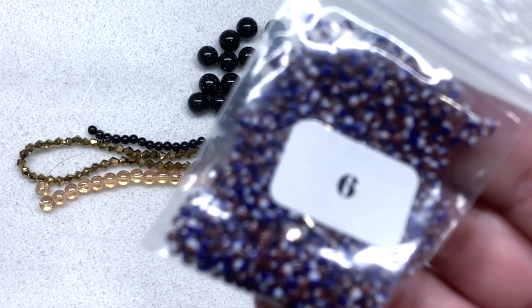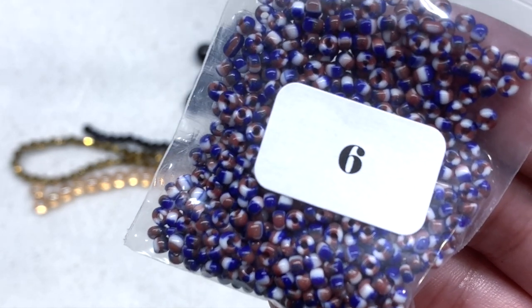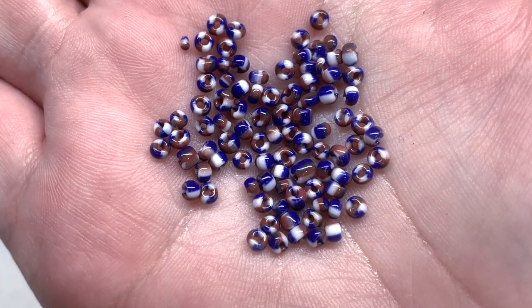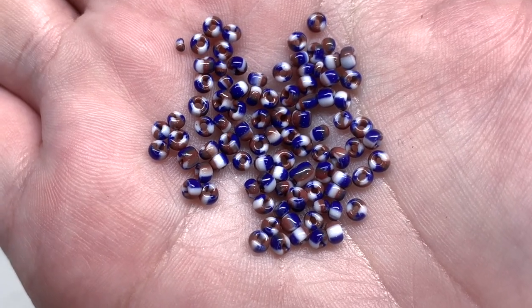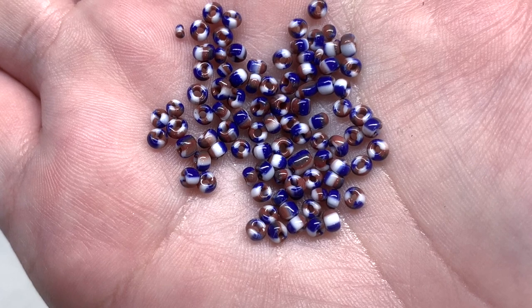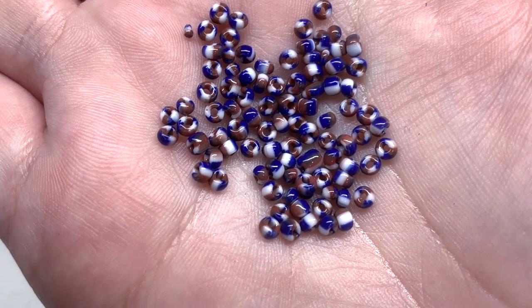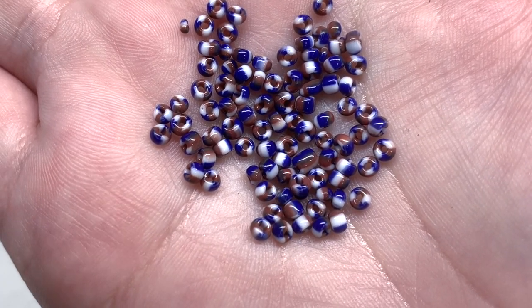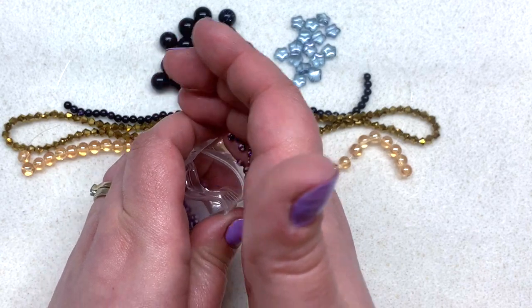Bag number six contains 15 grams of size 8/0 CPC beads in dark blue — a combination of blue, reddish brown, and white. I like the combination and I like seed beads that have different tones of glass mixed into one. These are irregular, so these are not your precision-cut Japanese glass seed beads — they are all slightly different in size, which is fine for stringing projects and can add extra texture. That is a generous amount included.